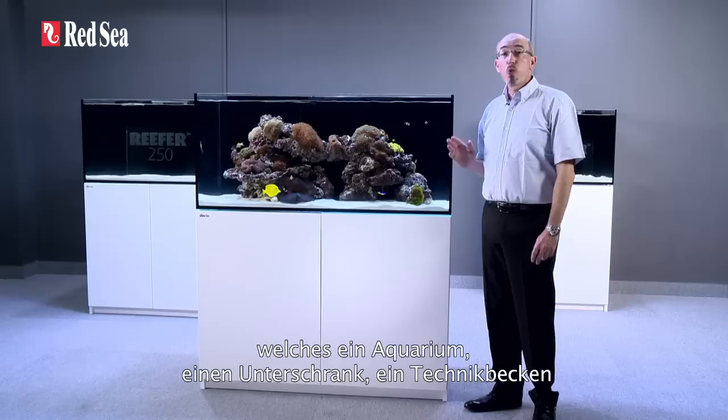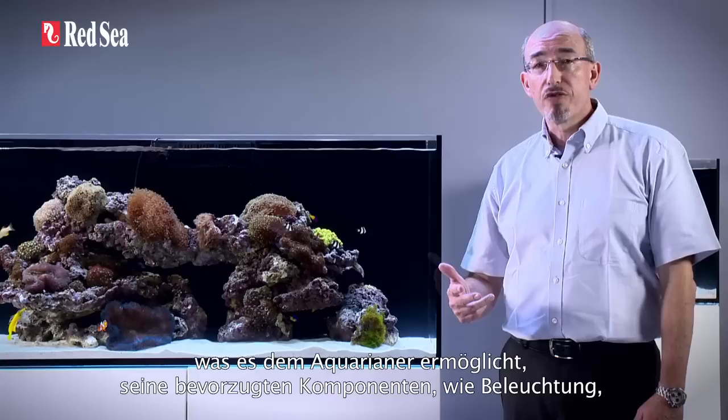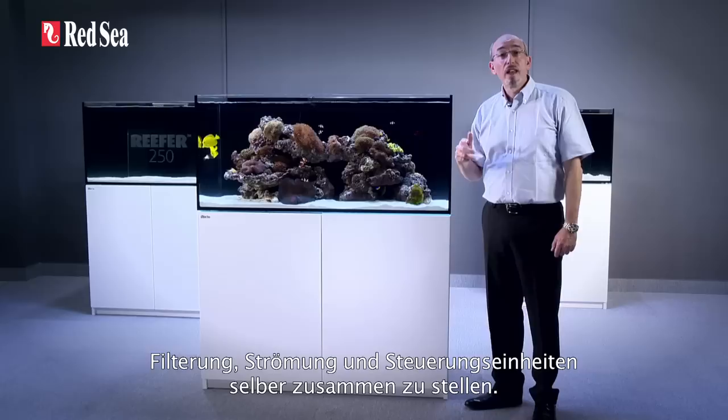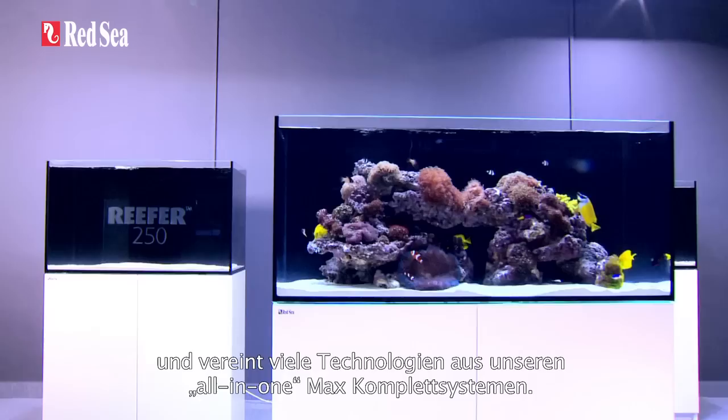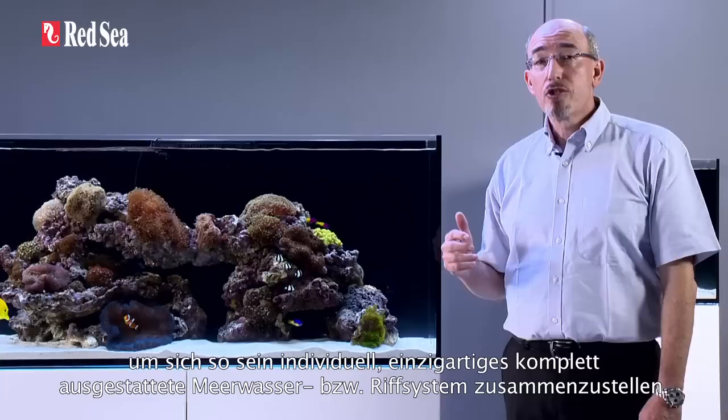The reefer system is a new concept in that it includes the aquarium, the cabinet, sump, and a fully integrated water management system while allowing a personal preference for all of the other equipment such as lighting, skimmers, circulation pumps and controllers. The reefer is based on many years of experience in designing, building, and maintaining reef aquarium systems and incorporates many of the technologies originally developed for our all-in-one max systems. We believe that the reefer provides a solid foundation for the advanced hobbyist to create a personalized, fully-featured marine or reef aquarium.